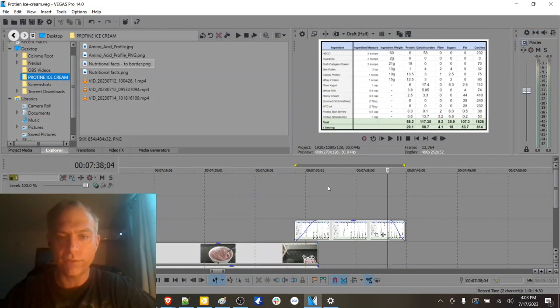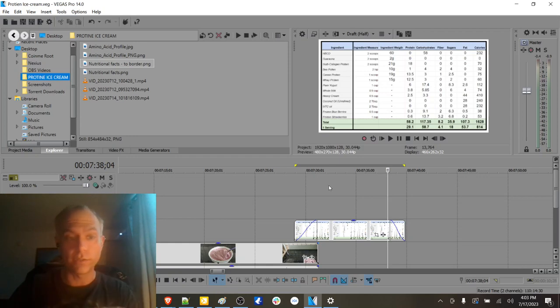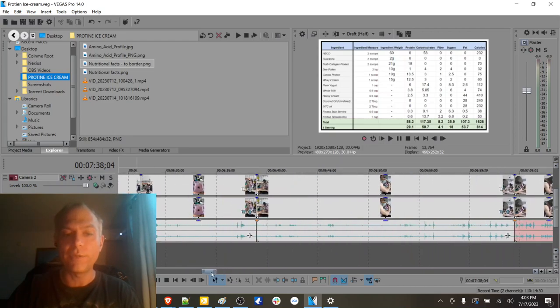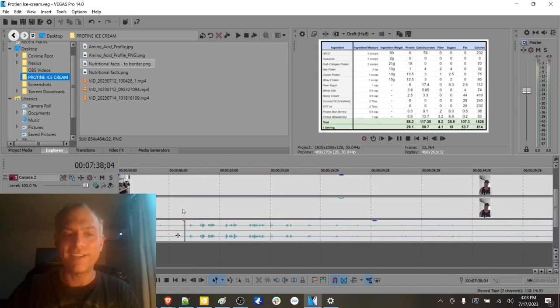Let's talk about what I have learned from making this video. I'm here with my buddy Devin and he's helping be the cameraman. It was a lot of fun.